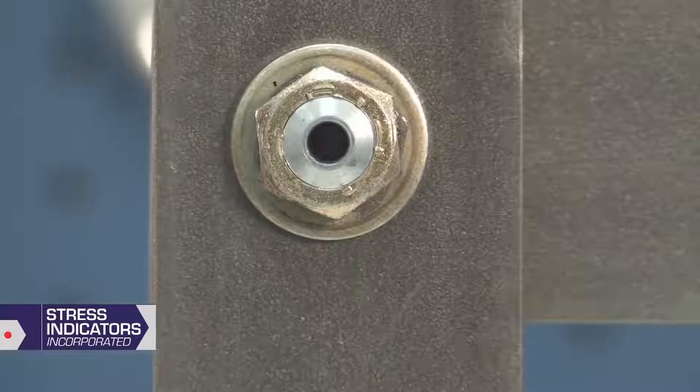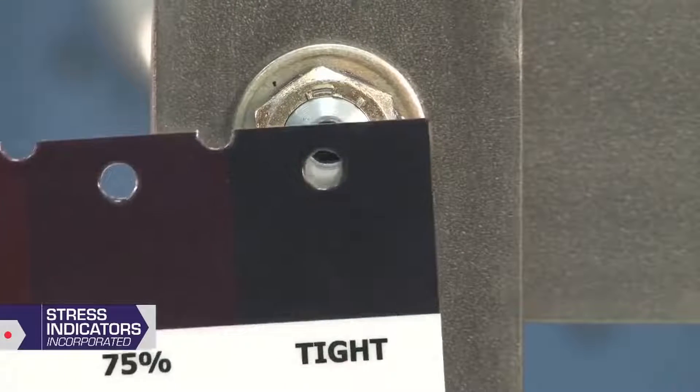Once the color of the indicator matches the tight color block, the smart bolt is properly tensioned and you can stop tightening.